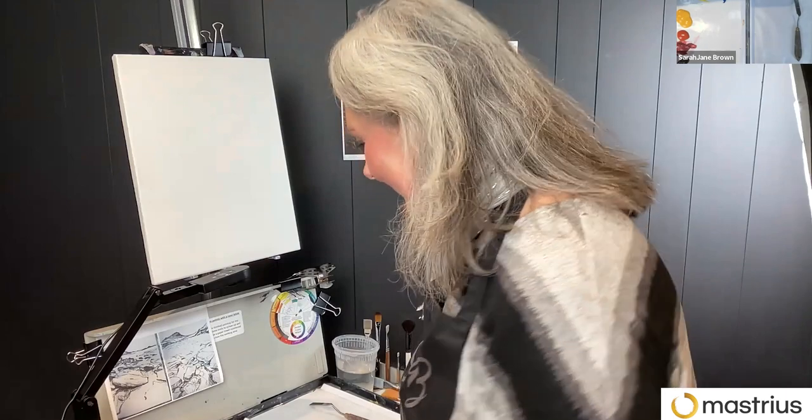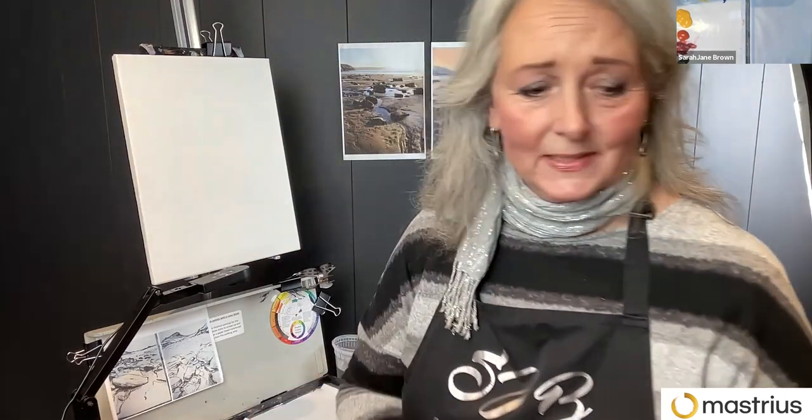So warm and cool of each basically. But if you haven't got that, it doesn't matter — whatever you've got is fine.